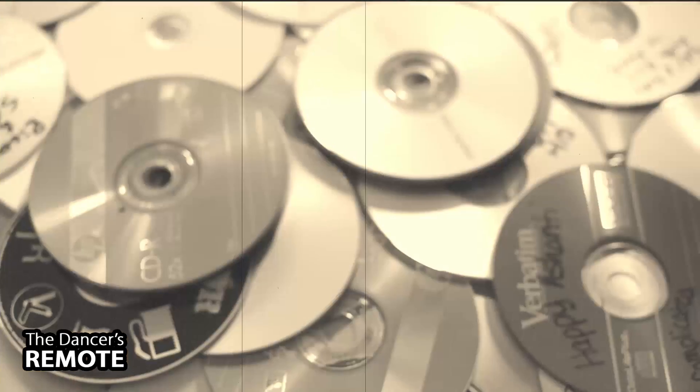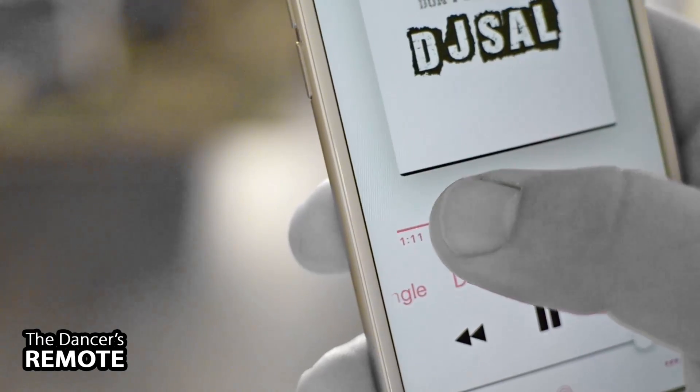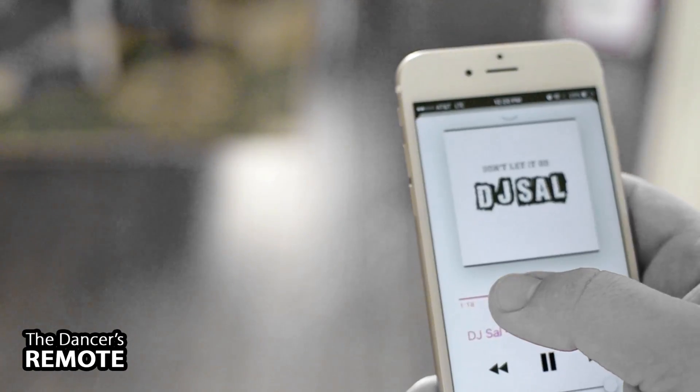When Apple released the iPhone, they gradually switched over to play music through their phones. There was just one thing missing: The Dancer's Remote.